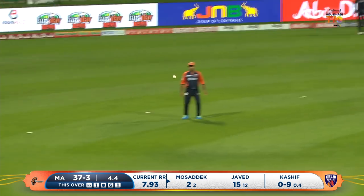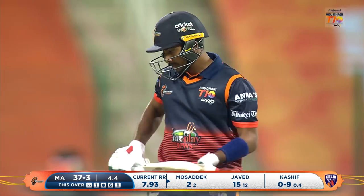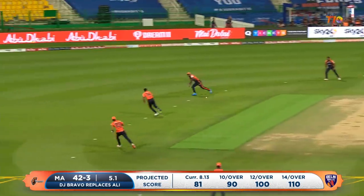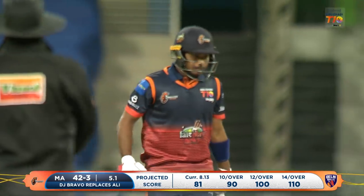I'm gonna teach my kids this one — played over the offside, it's gonna be a beautiful batting shot. Deep in his crease and this time finds a gap, finally through the offside.